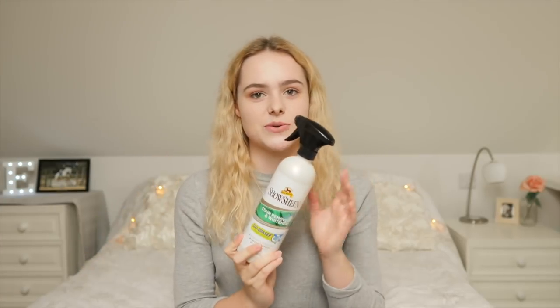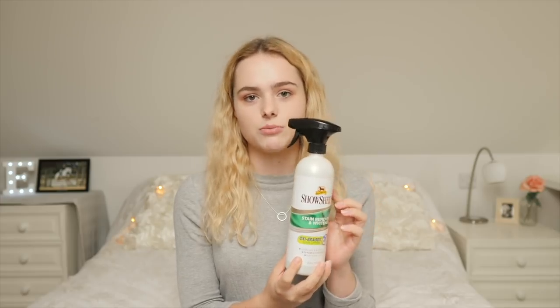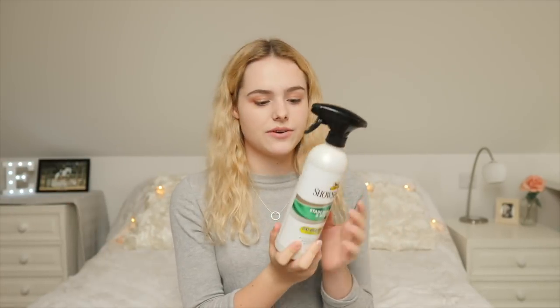Next I got some stain remover. One of the biggest questions I'm asked is what stain remover I use on Casper - there are actually special stain removers for horses, not just clothes ones. This is the Show Sheen one; I've never seen it in my local tack shop before, so I thought I'd try it out. I'd love to make a video trying every single different stain remover one day. It's a stain remover and whitener, so with winter coming up and Casper getting more mud and poo stains, if I just need a quick spray without giving him a full bath, this should be very useful.